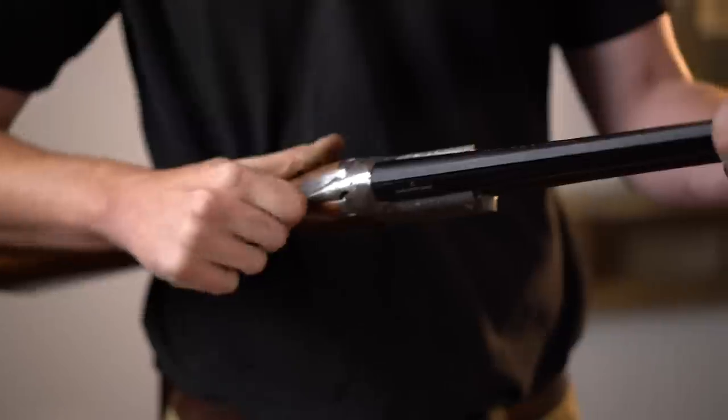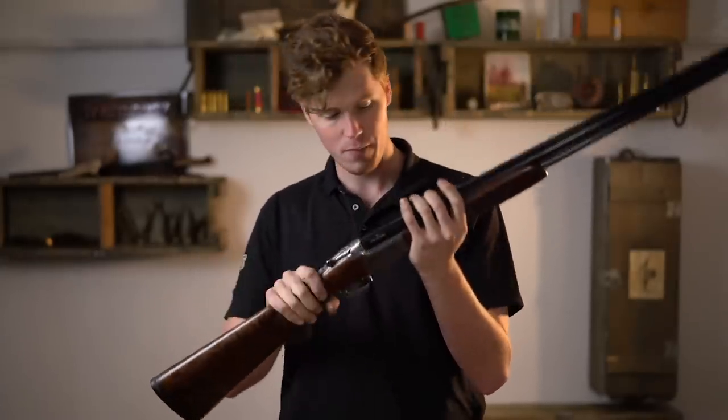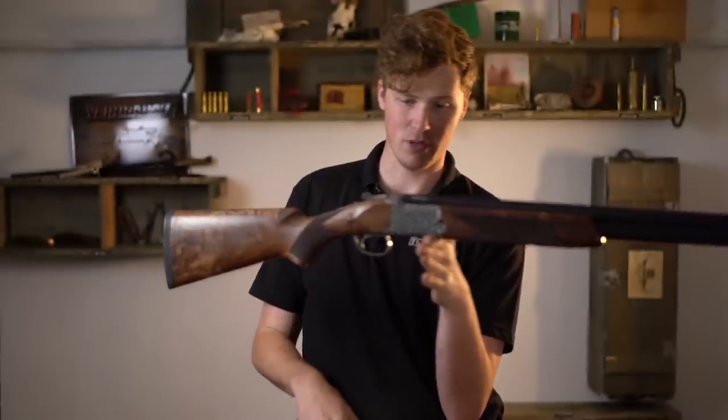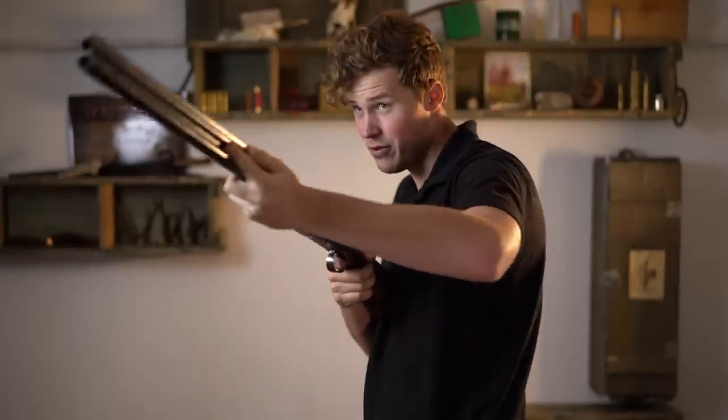Before we go any further, I should say that this gun is going to retail at around the three and a half thousand pound mark. It balances absolutely exceptionally over the hinge pin - you couldn't ask for much more than that for three and a half thousand pounds.